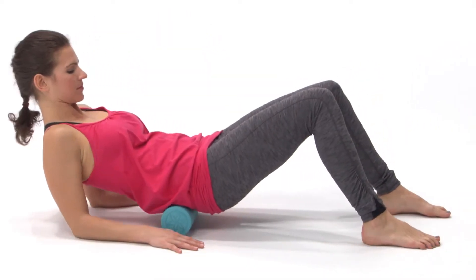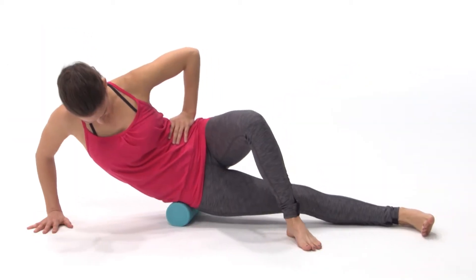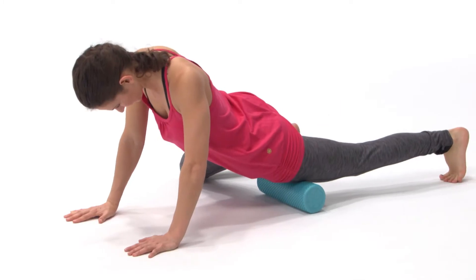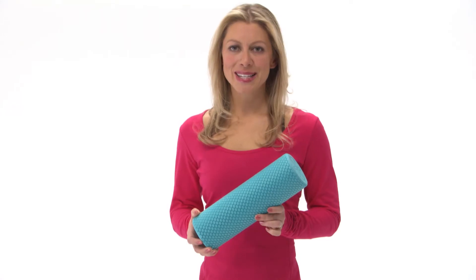The light texture provides non-slip performance and increased massage properties. The roller's compact size allows you to work smaller regions or isolate certain muscle groups. It's also great for tossing in your gym bag, suitcase, or car. Take relief with you wherever you go with the Guyam Restore Compact Foam Roller.